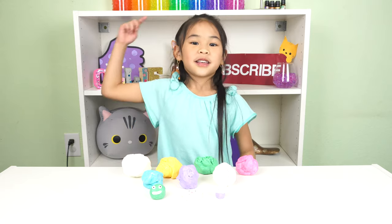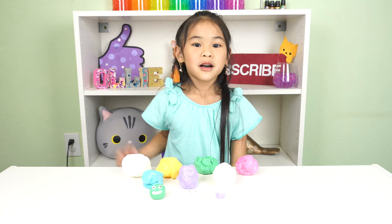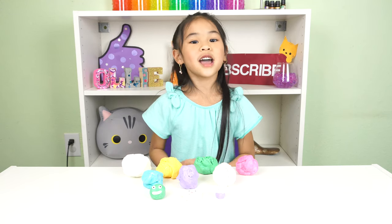Before we get started, please like and subscribe to help me get to 5,000 subscribers by sharing this video with your friends and family.